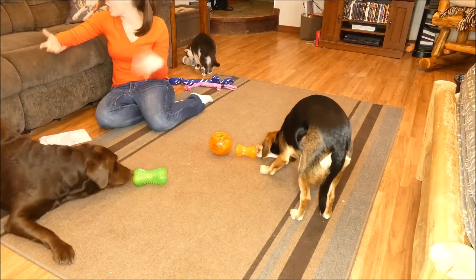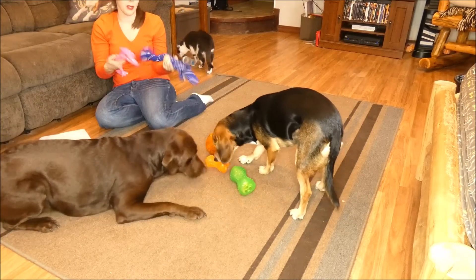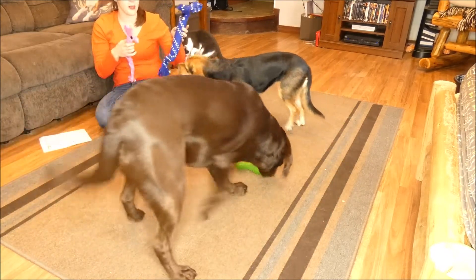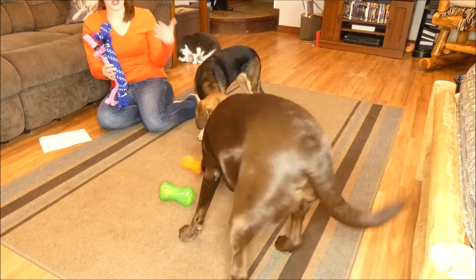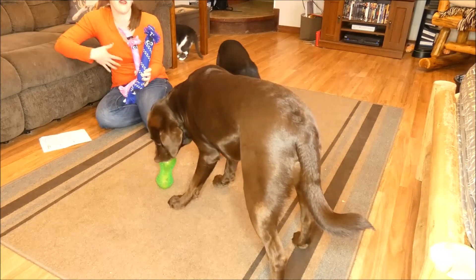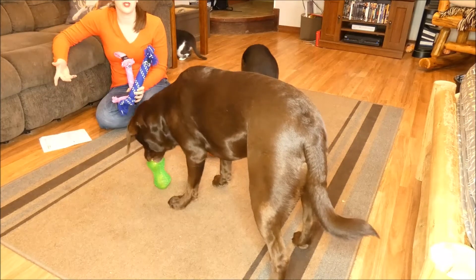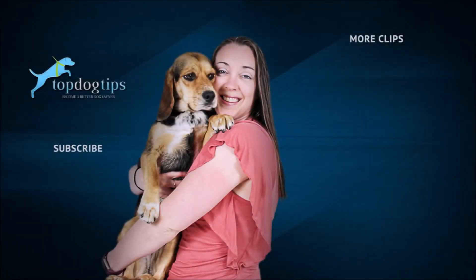These toys are all affordable — from the scrubs I have here to the tumbler and the Yums. You could get the whole line for your dogs; it's really affordable and gives a nice wide range of different products for different types of dogs, different types of chewers, different types of players. So I'm really impressed with these Rogue dog toys. If you have any questions about the scrubs, the tumbler, or the Yums, feel free to email me at samantha@topdogtips.com. Thanks for watching this video review.